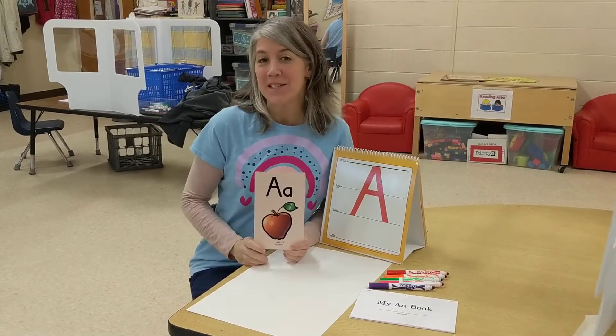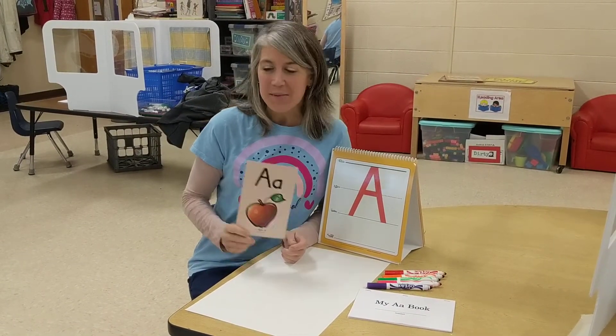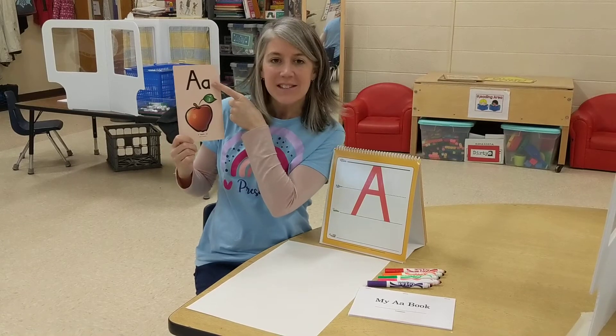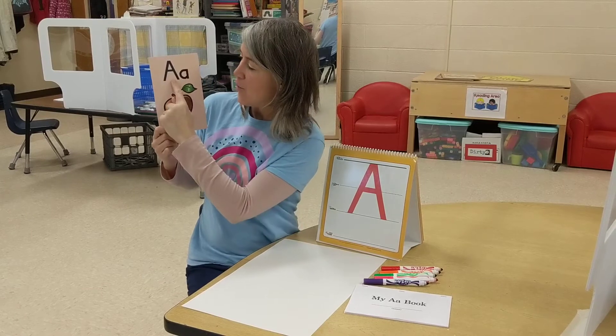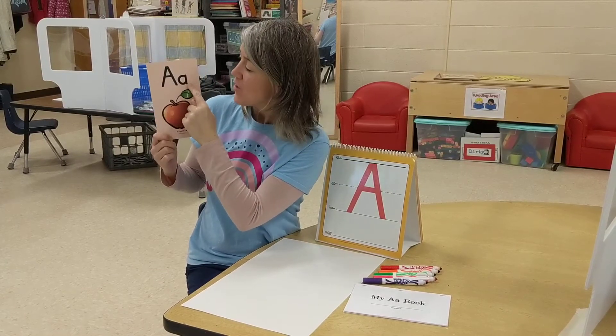Hi boys and girls! It's Miss Melissa here. Today we're going to be practicing this letter. Do you know what this letter is? This is the letter A — uppercase A and lowercase A.